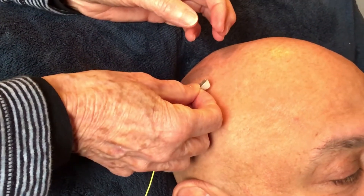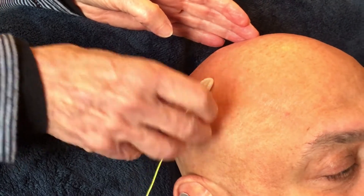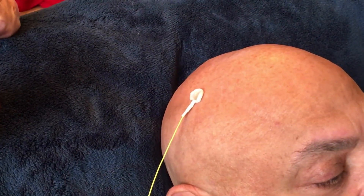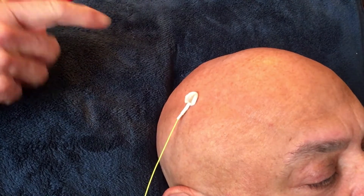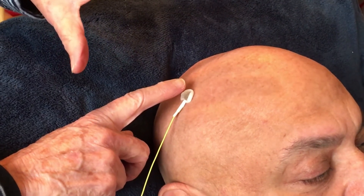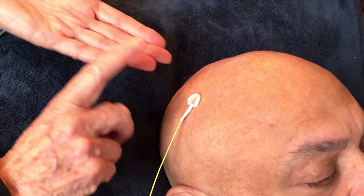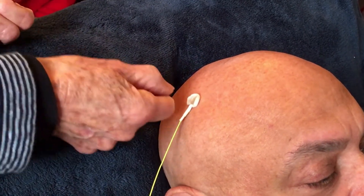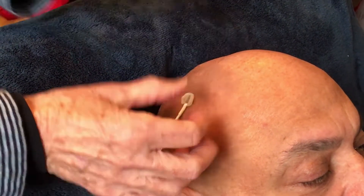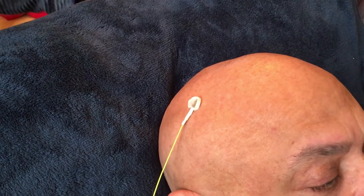I'm actually going to press it down with my thumbnail. When you press down you'll get a little doughnut of paste that oozes up around the edge of the sensor. The reason you use your fingernail is that if you push it down with your finger, when you lift away, the paste will get caught on your finger and pull the sensor away from his head. So use a fingernail, or something like a hair clip, a Q-tip, or anything that lets you get a little pressure there.